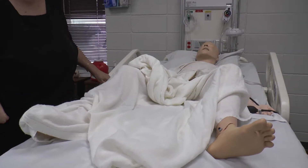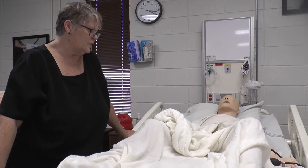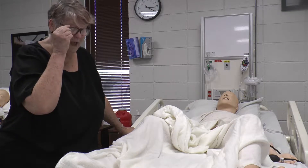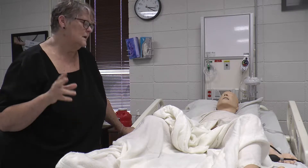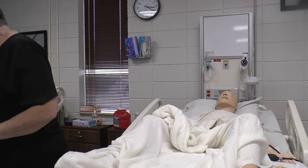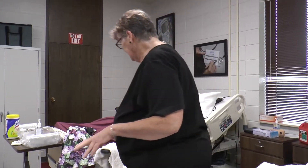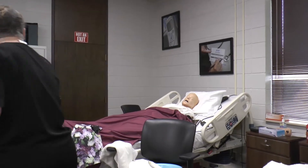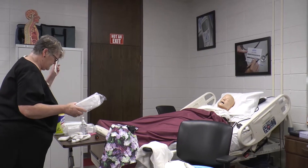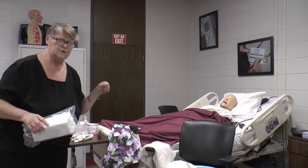I'm going to demonstrate male intermittent catheterization. If your nurse says they need a UA on a person that doesn't have a catheter, check your order first. Then gather your equipment, which includes soap, washcloths, a bath blanket — the basin is in the room — two catheter trays, and extra sterile gloves.